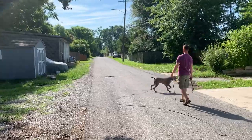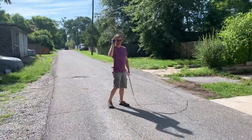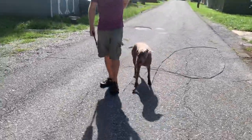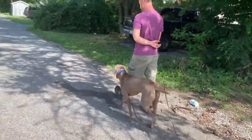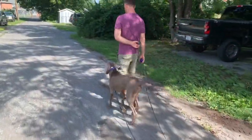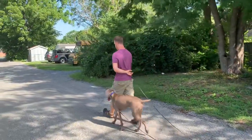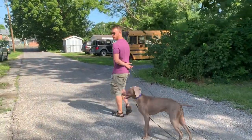All right, now I'll head back towards you. Just a beep on the collar. Good boy. Heel. All right. Good boy. So this is very much how you can practice this at home.